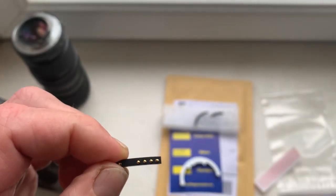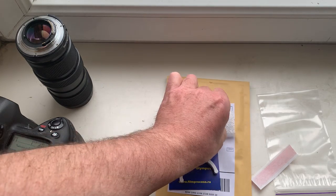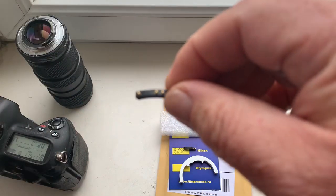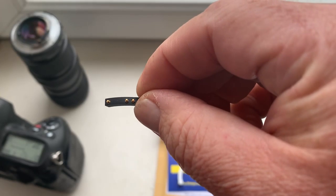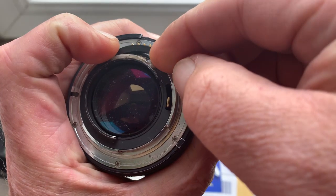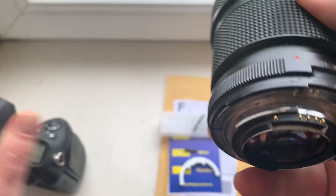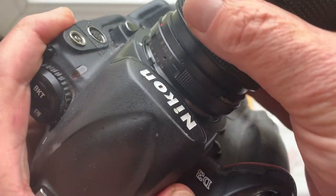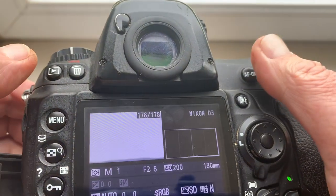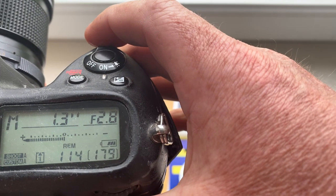Chip number one and chip number two are for your Carl Zeiss Jena lens, for installing on a Pentacon 6 to Nikon adapter. This chip is pre-programmed with a focal length of 180 millimeters, aperture range from 2.8.